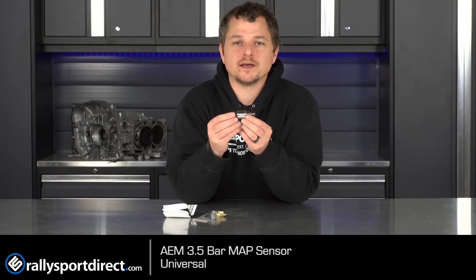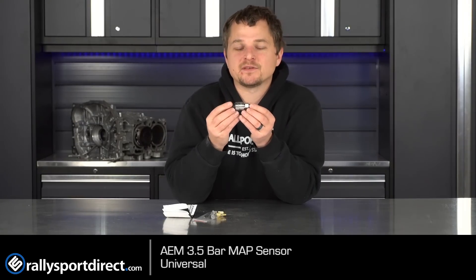Now you might be wondering, that looks very cool, but what is a map sensor? MAP stands for Manifold Absolute Pressure. This measures how much pressure, boost, and/or vacuum is inside your intake manifold post throttle body. This little guy right here is critical for any turbo setup ever. And if you're going aftermarket — like you've got an aftermarket ECU or an aftermarket tune on the car — going with something like this can give you a lot better readings than what the factory or even factory-style aftermarket map sensors can give you.